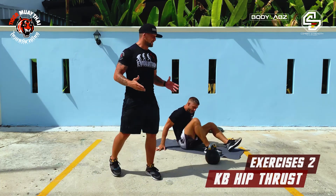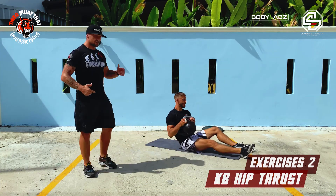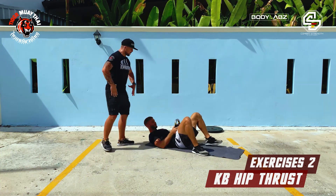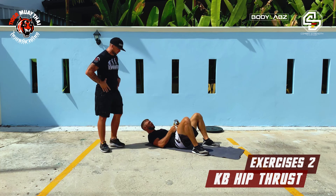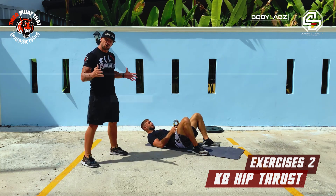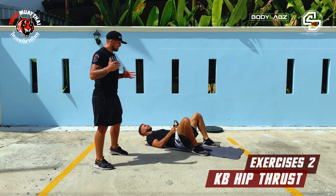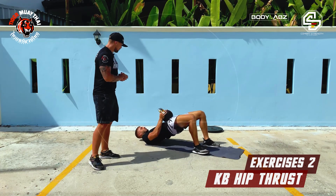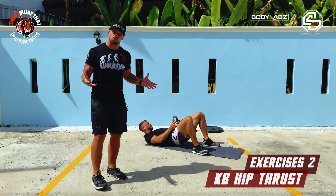The second exercise is a hip thrust. You're going to go down to the floor. Feet are close to your bum. Then you're going to put the kettlebell right on your hips. Your shoulders stay on the ground. From here, you're pushing your hips all the way up as high as you can. Pete gives a couple of reps so you can see how the exercise works.